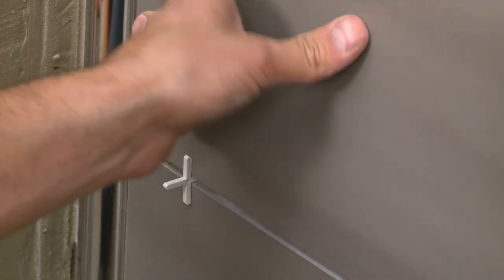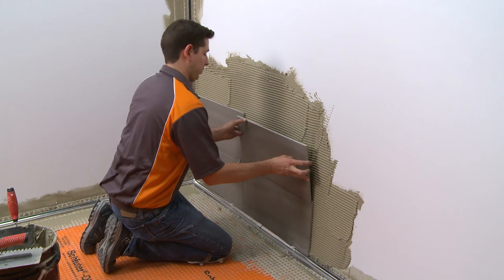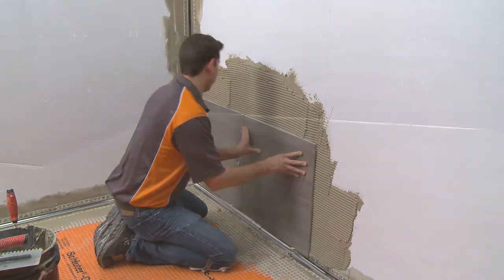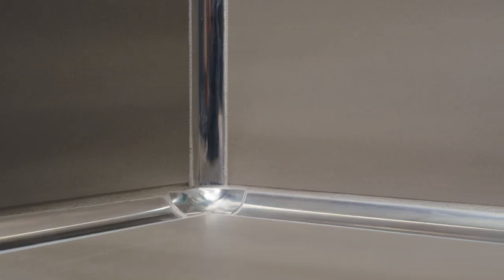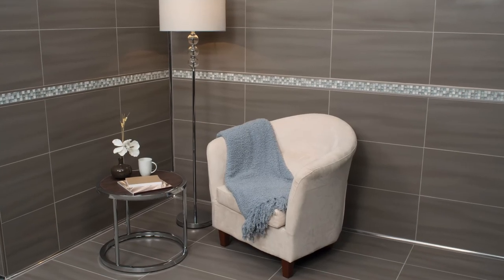The tiles must not be higher than the surface of the profile, as this will create a trough that can collect dirt or other debris and make cleaning difficult. The installation of the profiles and remaining tiles is now complete. With proper planning and execution, Dialex EHK will provide a beautiful, hygienic and easy-to-clean transition in any tile installation.